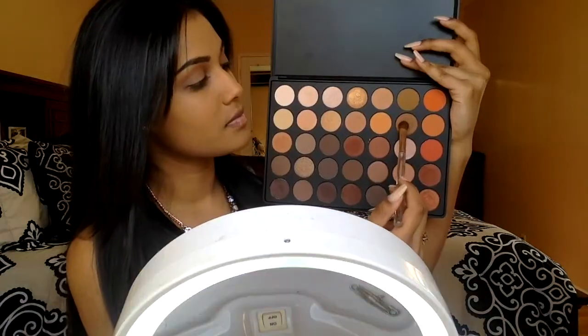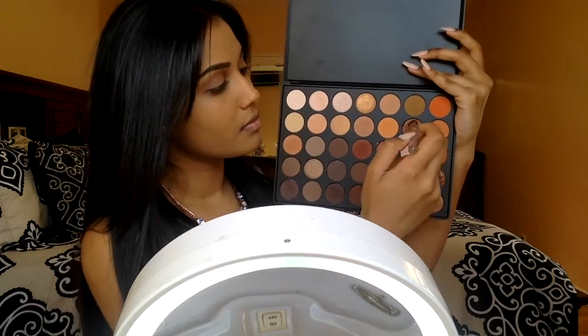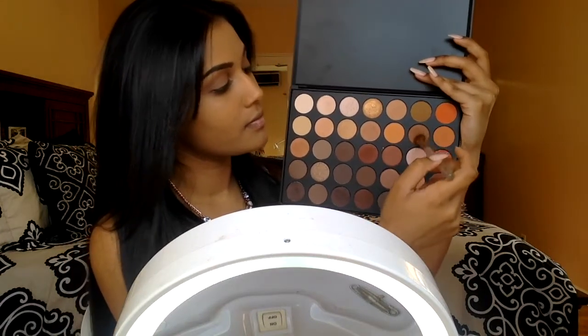After I finish with that, you're gonna see me pick up a darker brown shade and I'm going to place this directly where we put the transition shade and blend it again into my crease and outer V. When I have no additional product left on the brush, I'm going to blend it up to my brow bone.